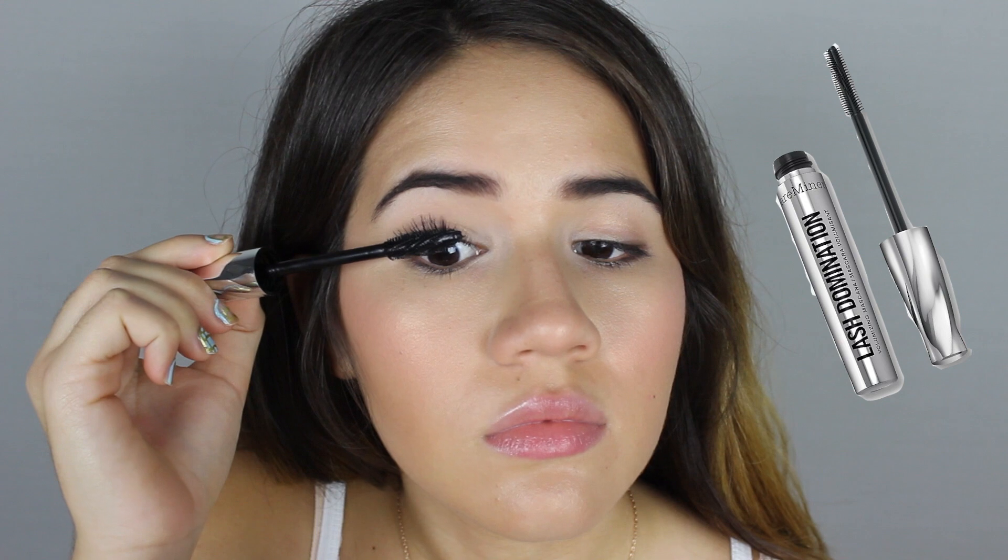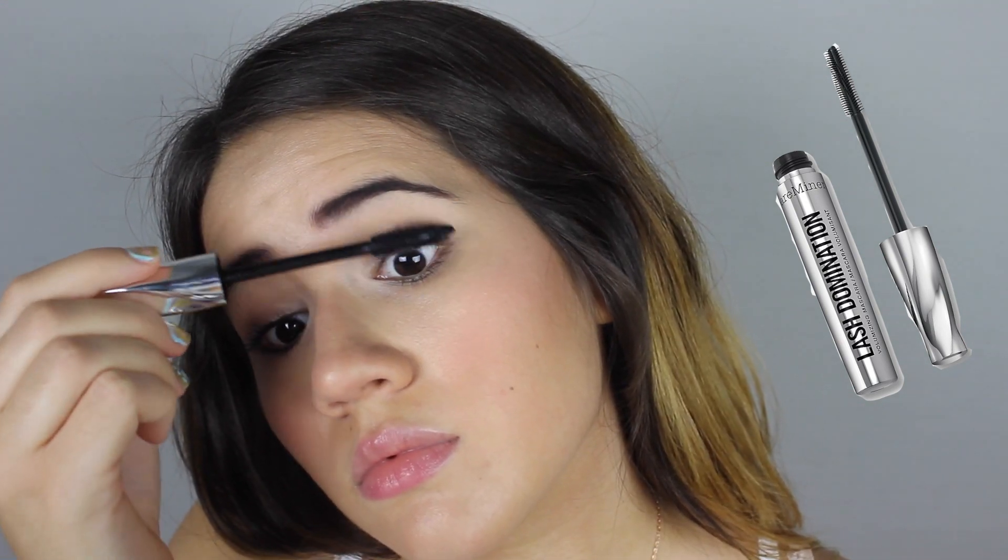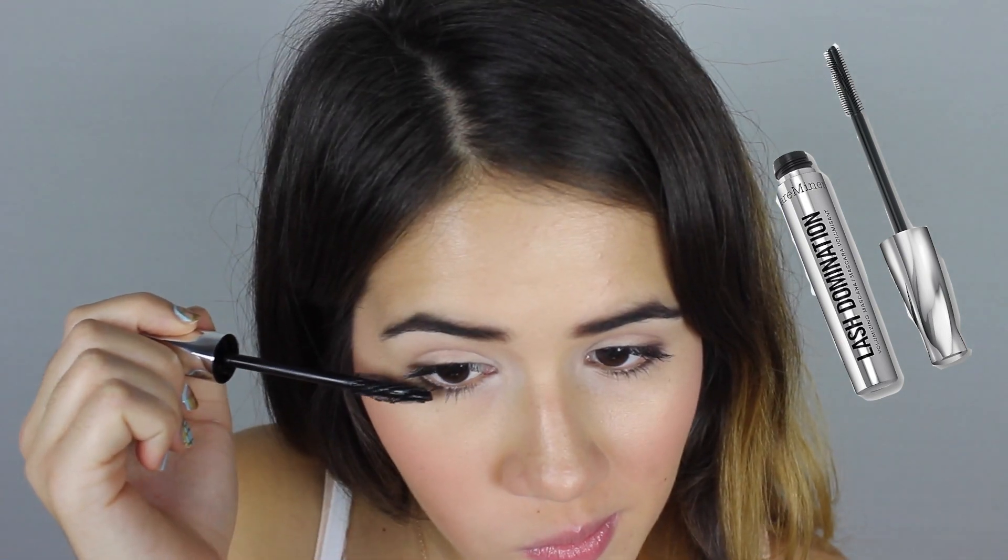For my lips, just to keep it simple, I'm using some petroleum jelly to make them look nice and supple without being too much. As for mascara, that's completely up to you. I wasn't originally going to add it, but I ended up adding a few coats to my top lashes and just a little bit to the outer corners of my bottom lashes.